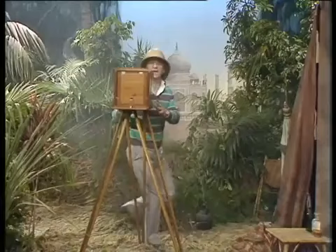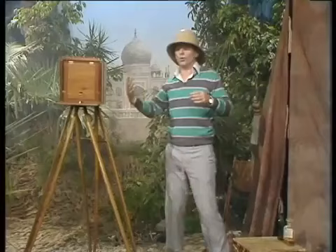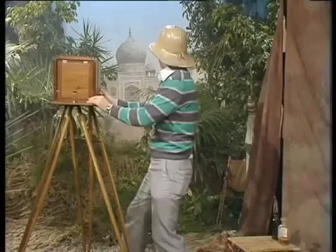Their cameras were very bulky and very heavy, and the equipment they had to take with them was also incredibly bulky and heavy. Imagine carting all this lot on your back through the jungle — a good trek if you can do it.